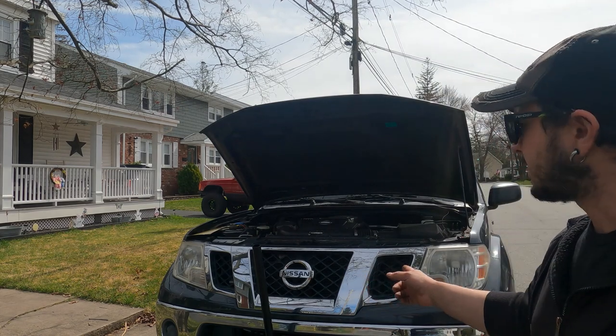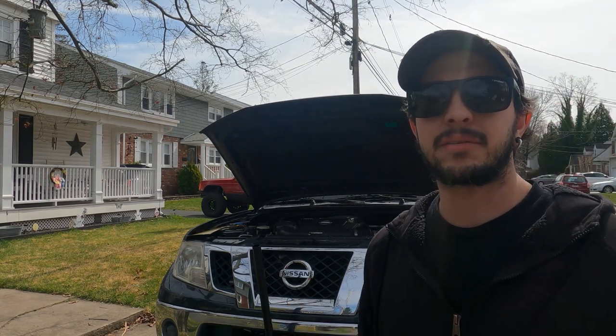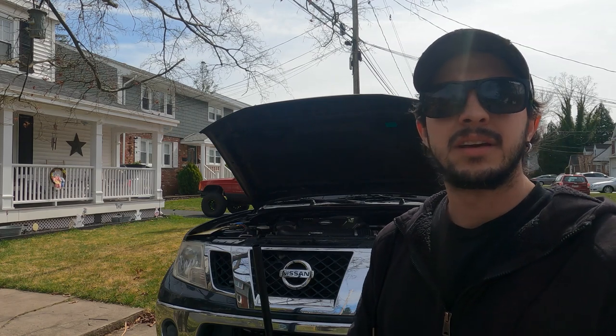I'm Nick. Welcome to Get Out and Wrench. Today we're working on my dad's Nissan Frontier. His transmission pan is leaking so we're going to change that out and do a transmission service on it and get him back on the road. If you want to see more videos check out the rest of the YouTube channel, that's Get Out and Wrench, and while you're there hit that like and subscribe button.